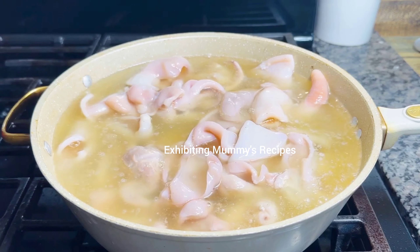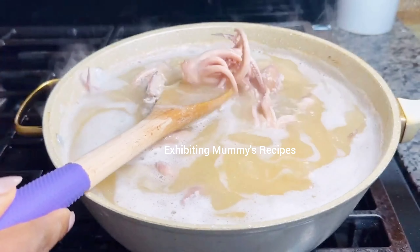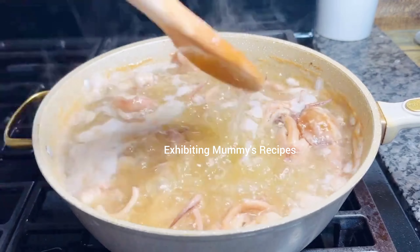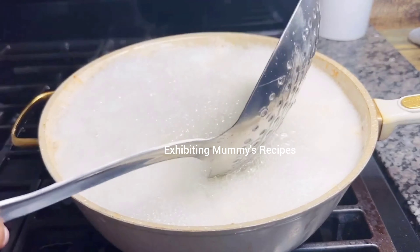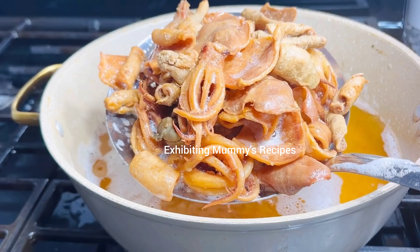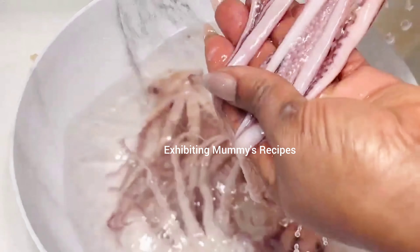Hi, thank you for clicking on this video and good to have you here today. Happy new year to you! On our bill of fare today we are preparing squid and we are going to fry it. You will love this recipe — it is very easy and simple. Thank you to my returning subscribers for always watching my videos, sharing with others, and leaving me comments. I do appreciate it.